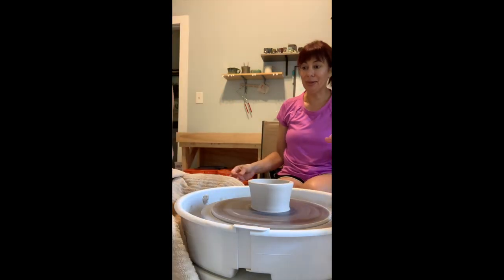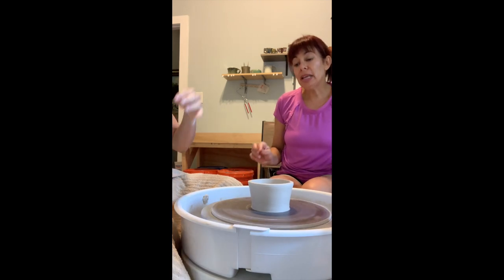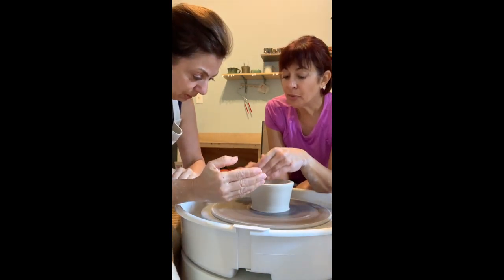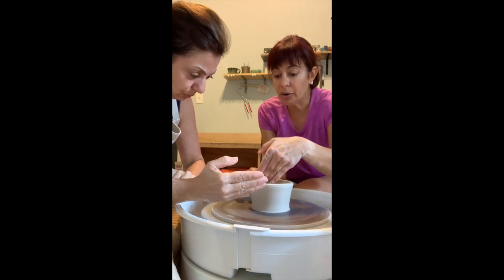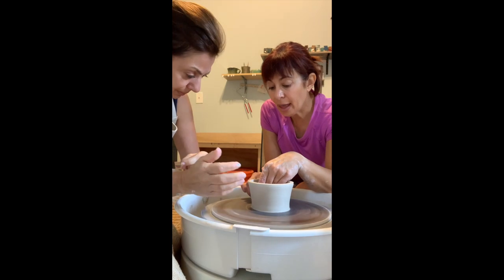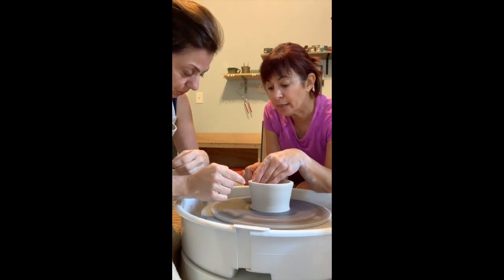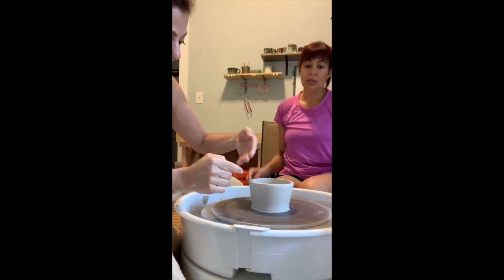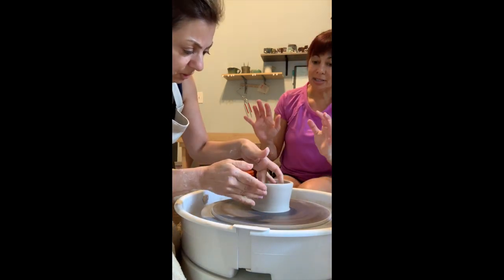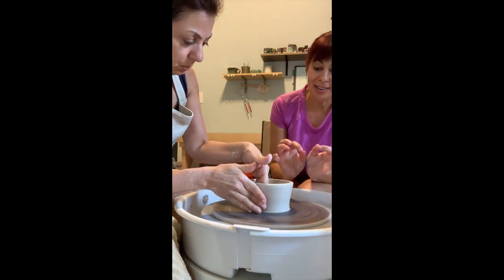Same idea, but be mindful that you tend to push harder on the inside hand, and you've got to counter-balance that on the outside and let this hand guide where you want that wall to go. Breathe, and whatever you do, don't jerk. There you go.